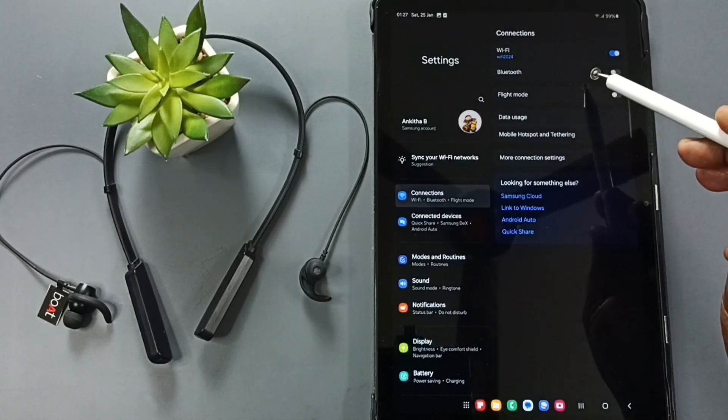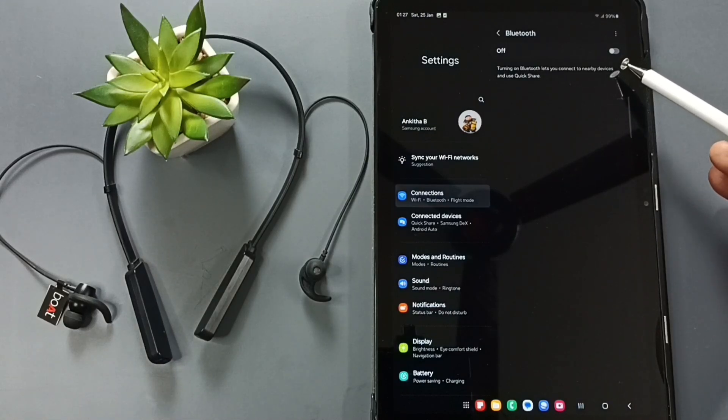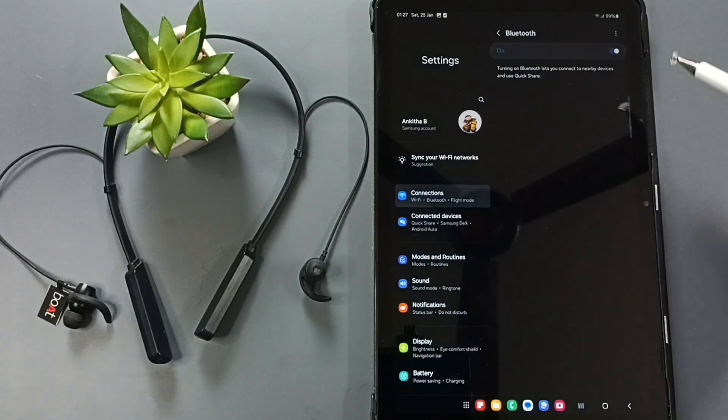Here you can see Bluetooth. Tap on Bluetooth. We need to turn on Bluetooth — tap here to turn it on.